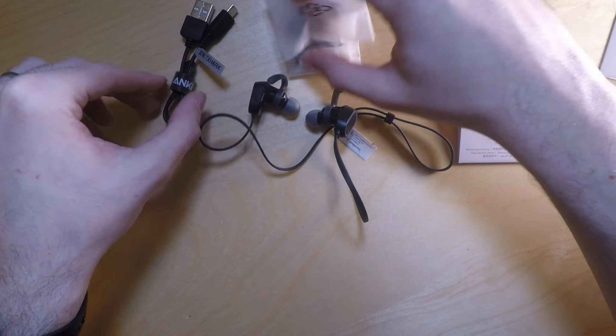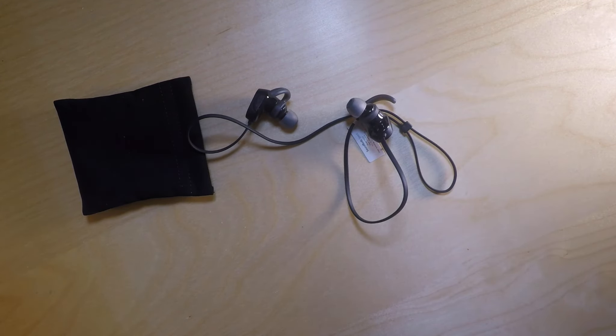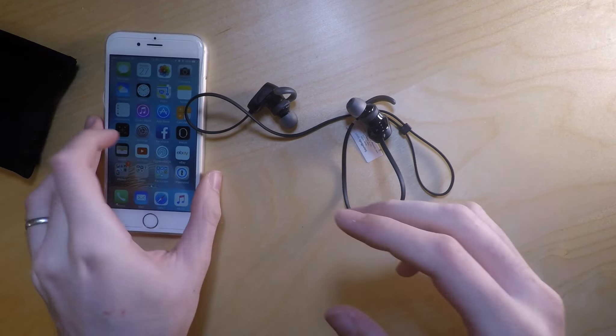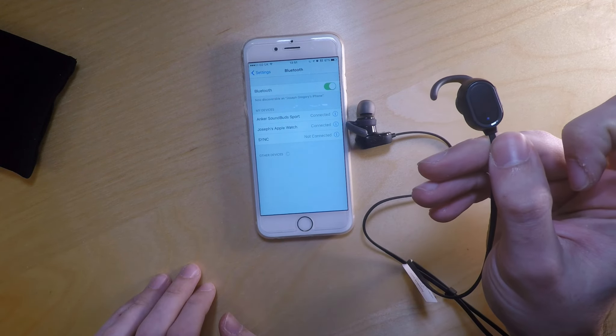So while I'm here, let's have a look at setting this up. Let's get rid of all the things we don't need. I'm hoping it has a little bit of power. On the back you can see a little blue light flashing. So if I go into Bluetooth — straight away, Anker SoundBud Sport. It's syncing away and it says they're connected. I won't be able to actually test audio because of copyright reasons, but I can confirm that they are working. Easy as that to set up — in a matter of less than 60 seconds.